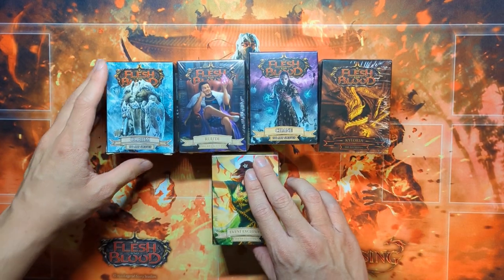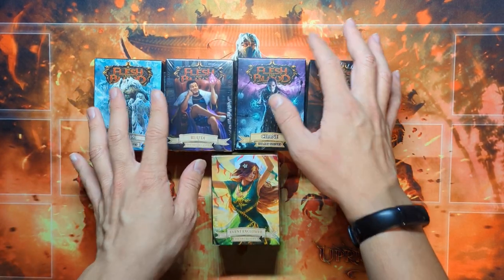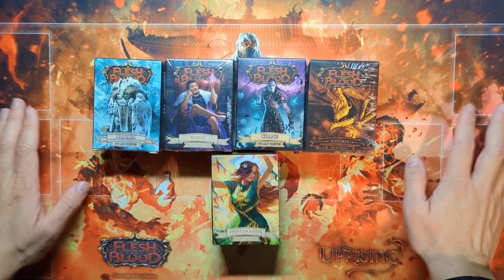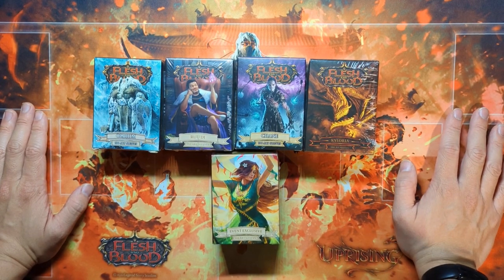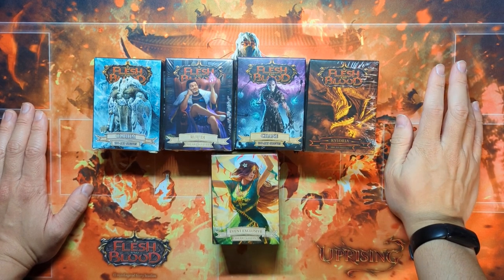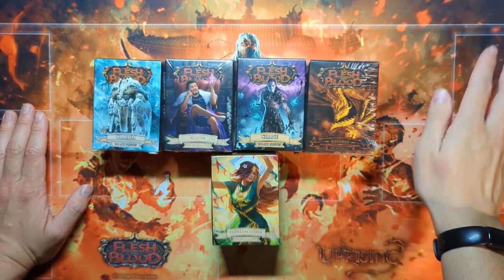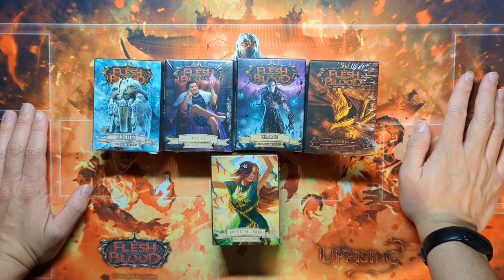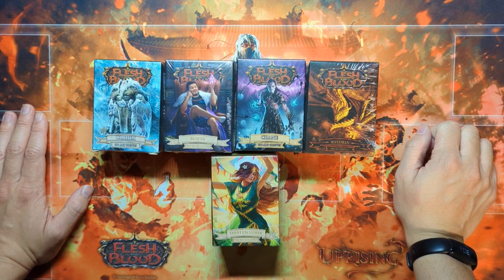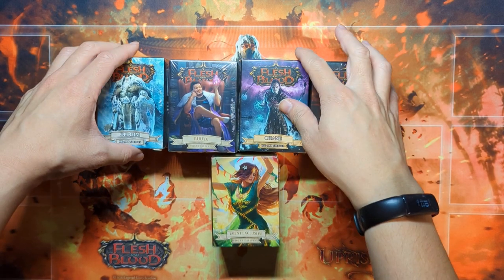I don't have too big of a collection, but it has been something I've been kind of discovering in the sense of Flesh and Blood sleeve quality. I meant to do a recording on this several days ago, but my phone overheated and it stopped mid-recording — I was trying to use some new settings.